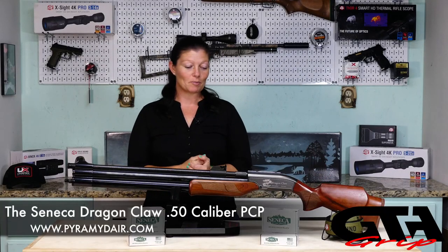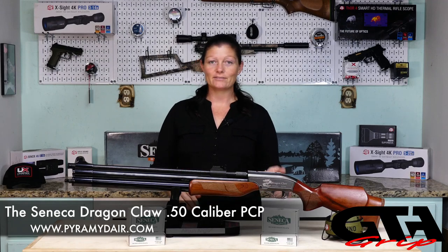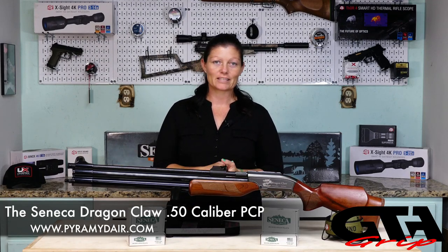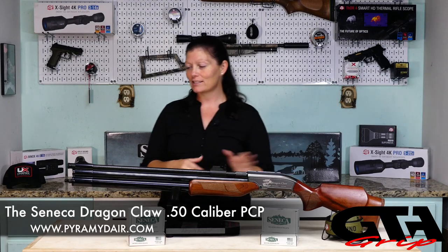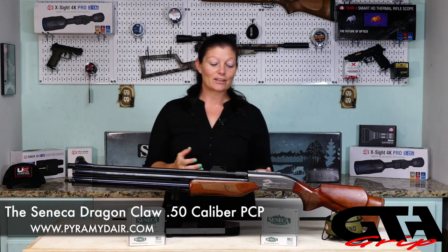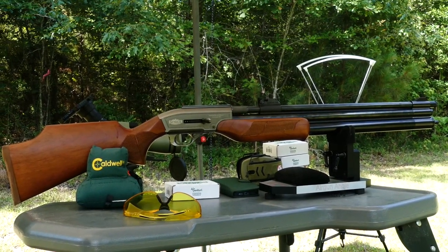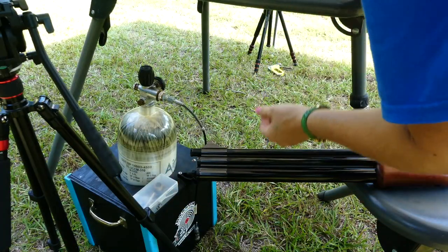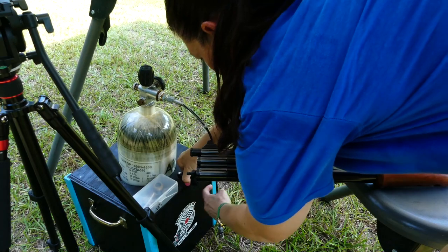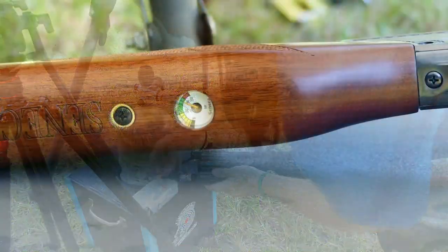Let's move on to operation. Safety is always engaged — the only time you take your safety off is when you're ready to pull the trigger. I'm not going to mount an optic because I'm going to check out the open sights first. To fill it, all you need to do is attach a female Foster fitting to the male Foster fitting and fill it to its max 200 bar, 3000 psi.